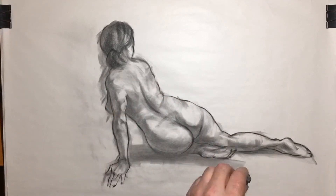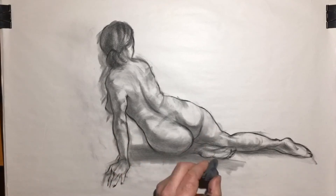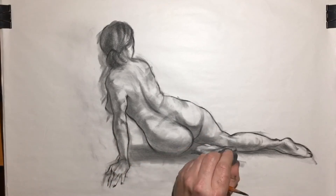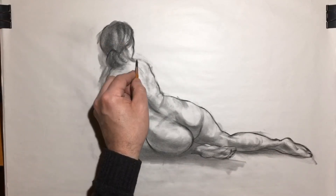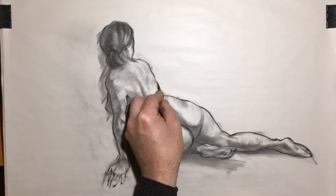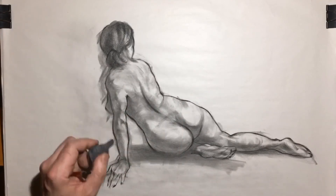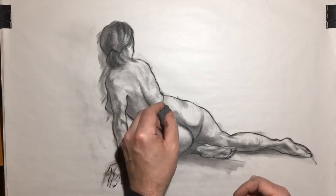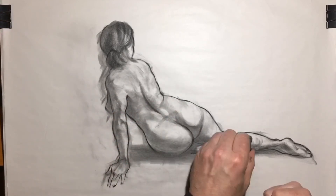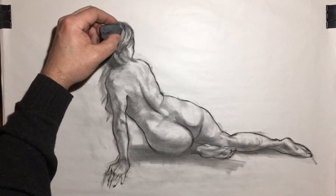I'll just keep going back and forth, just pushing and pulling. So this is essentially the process that I use, especially for a drawing like this, which I want to keep loose in its appearance. When you start getting into very heavy rendering, you can lose some of the energy of the gesture, and I want to try and keep as much of that as I can.